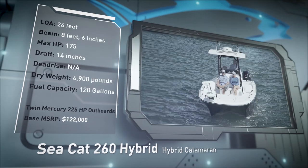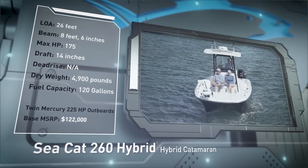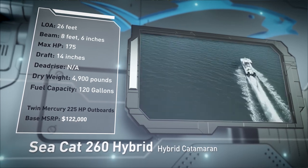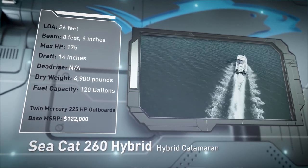Built for handling rougher waters and floating shallow, she has a draft of 14 inches, a dry weight of 4,900 pounds, and a fuel capacity of 120 gallons.